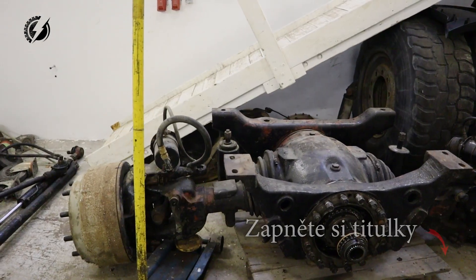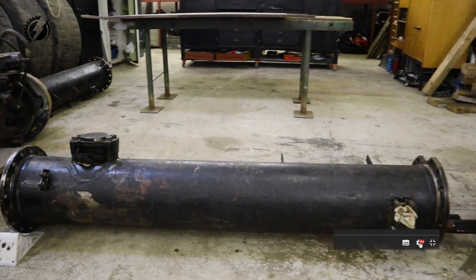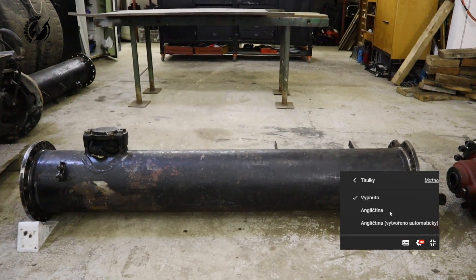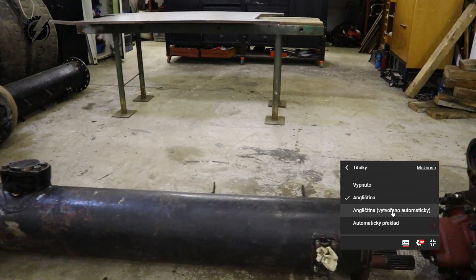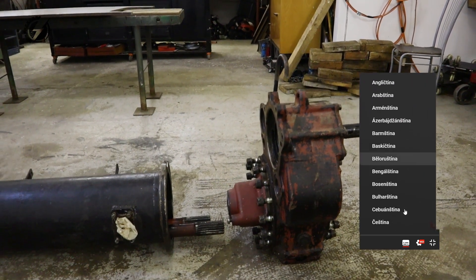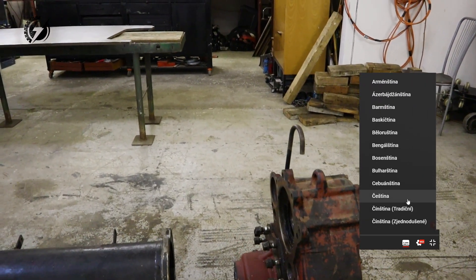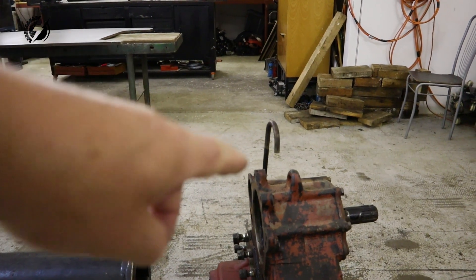So we have here the steering axle, we are going to connect to it this tube over here, but we are going to modify it. And the last thing we are going to use is the transfer case, and we are going to connect one Tesla motor to this transfer case.